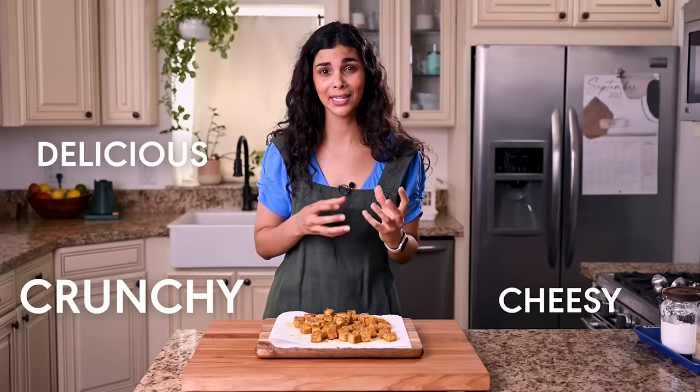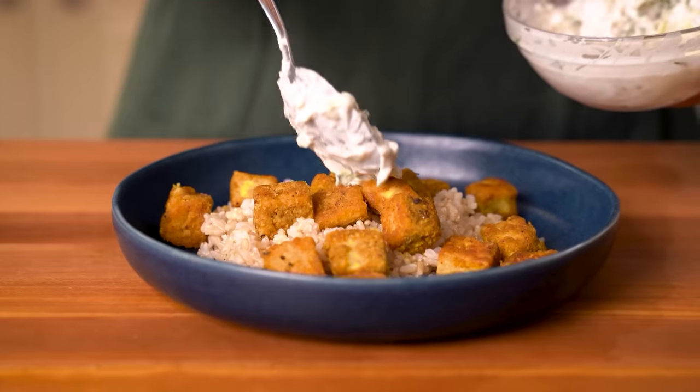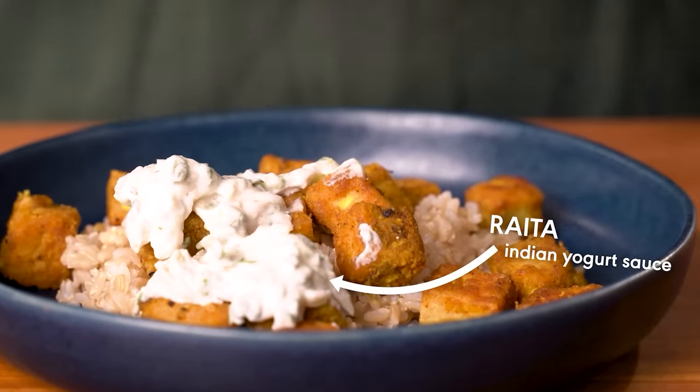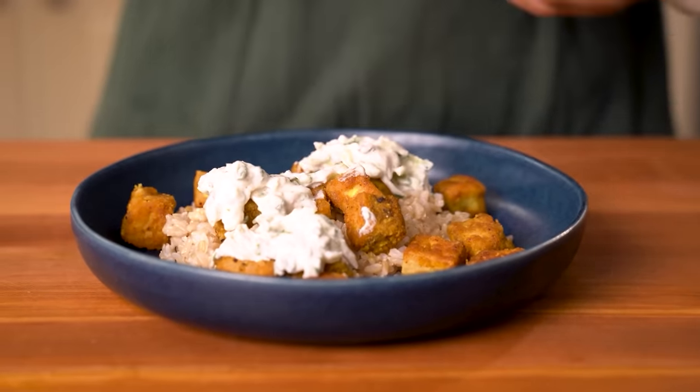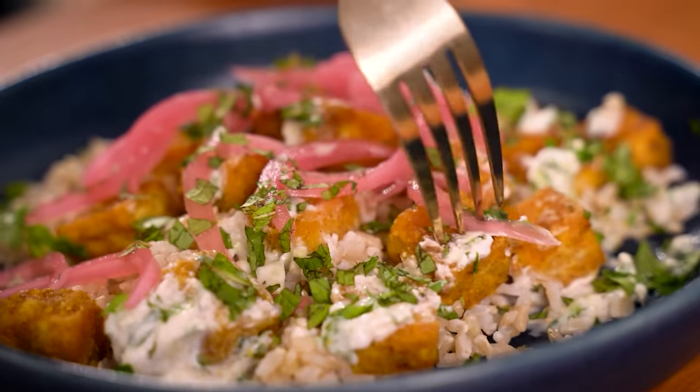That is unbelievably delicious — it's cheesy, it's crunchy, it's got those amazing warming Indian spices, and best of all it is really easy to throw together. Cook up your favorite grain — I have brown rice today — and add it to a bowl with your tofu. I really like this with raita, which is an Indian yogurt sauce to complement the flavors in the tofu. The raita recipe is linked in the description. Add pickled onions on top for some flavor and crunch, plus chopped mint and cilantro. You can also use this tofu in salads, grain bowls, and wraps.